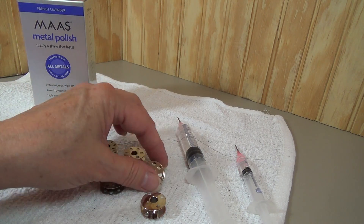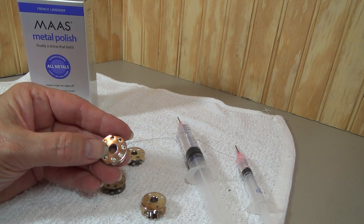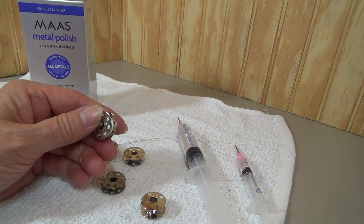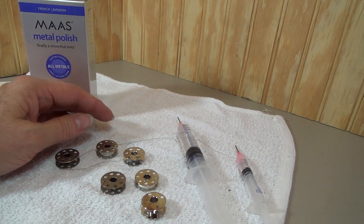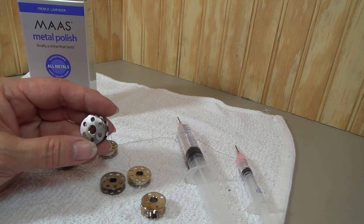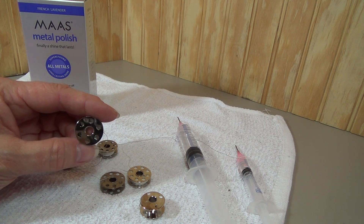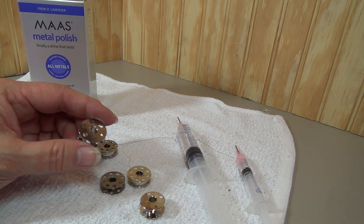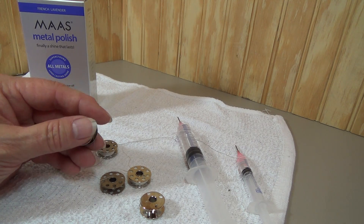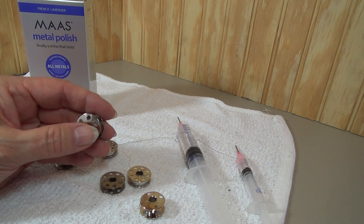Most of the time, the bobbins that we see and that we have have this kind of a center ridge or spindle right in the middle, and that's all that we've been able to get. So I was really excited to find ones that are being newly made. There's been a lot of controversy about these because they don't have the right number of holes. But it's the right size — I'm not worried about how many holes it has as long as it is the right size. I love the fact that it doesn't have that ridge, because that can gouge out the center of your bobbin case.